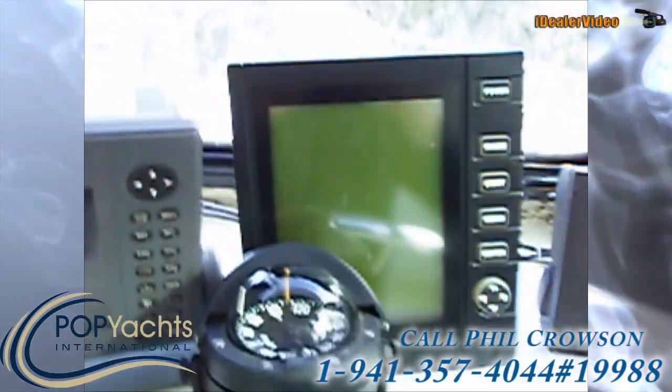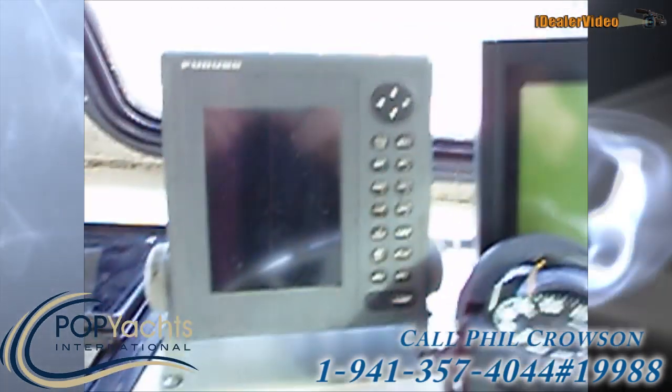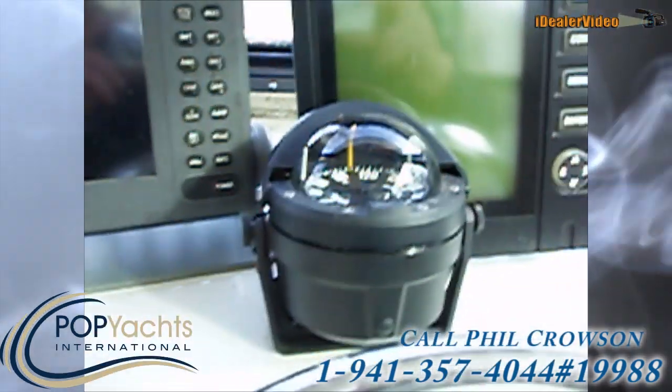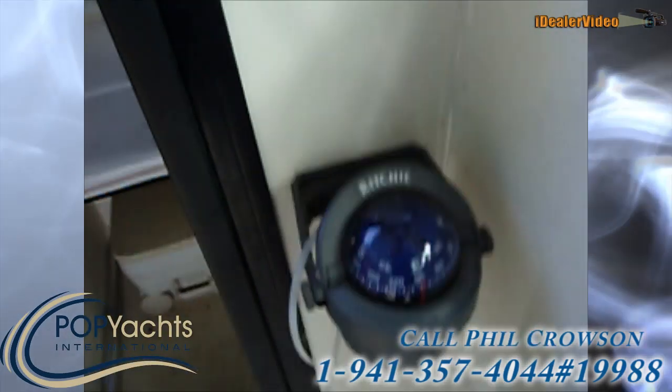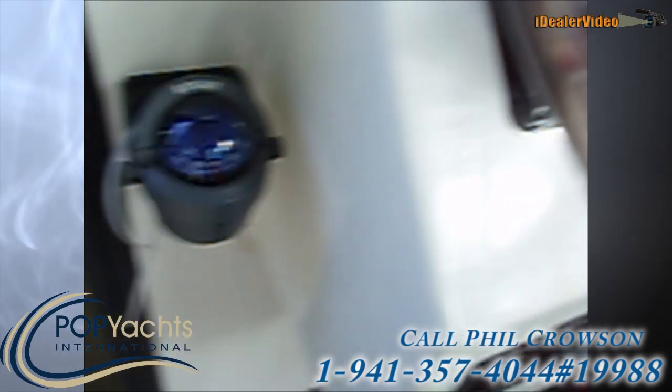The bracket's broken on that, but the seller's going to fix it. We've got a Furuno unit as well. And then we've got two compasses — two Ritchie compasses — so you'll never be 100% unsure of which direction you're going.